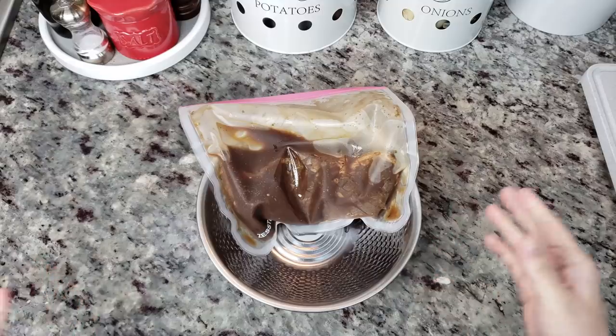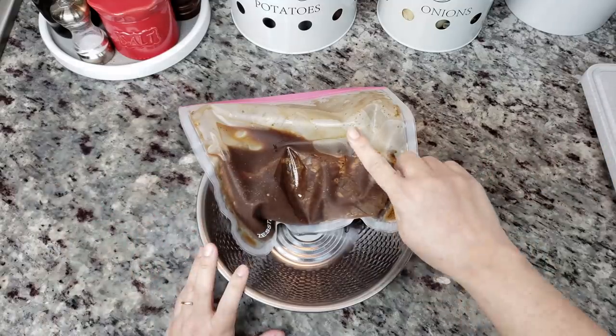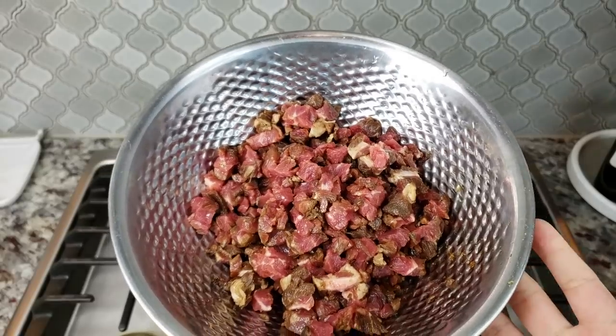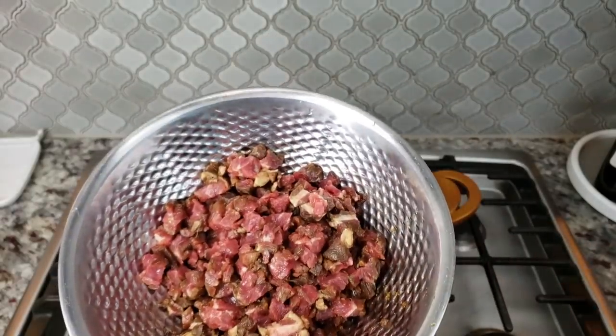Really, however you want to cook it, whatever is convenient for you — do that. But I'm going to chop it first and then just sauté it and brown it really well. Here is how I chopped up my marinated meat — this was marinated beef flank.